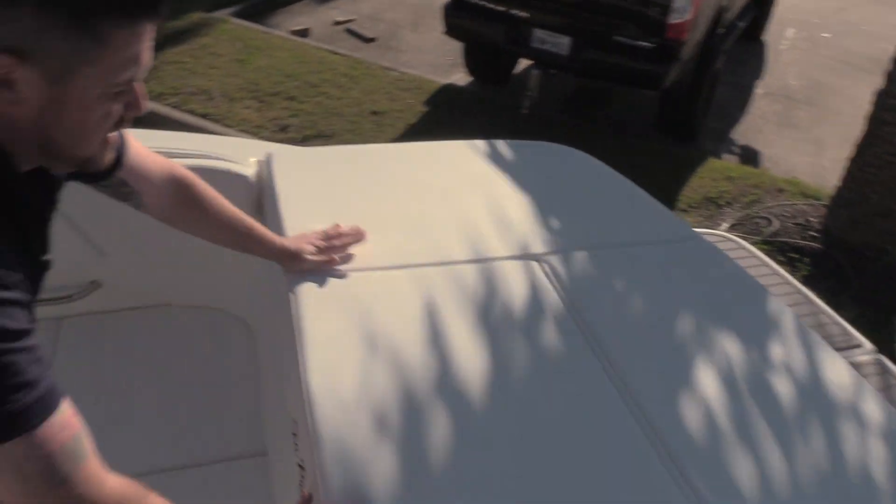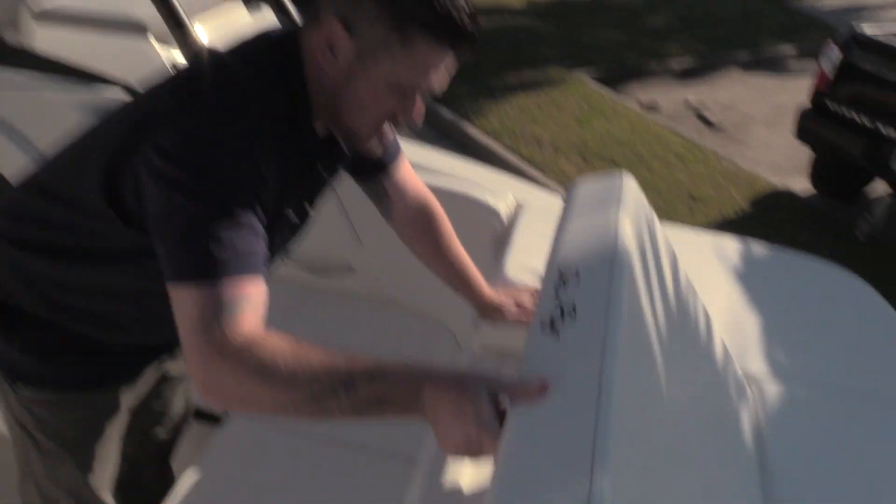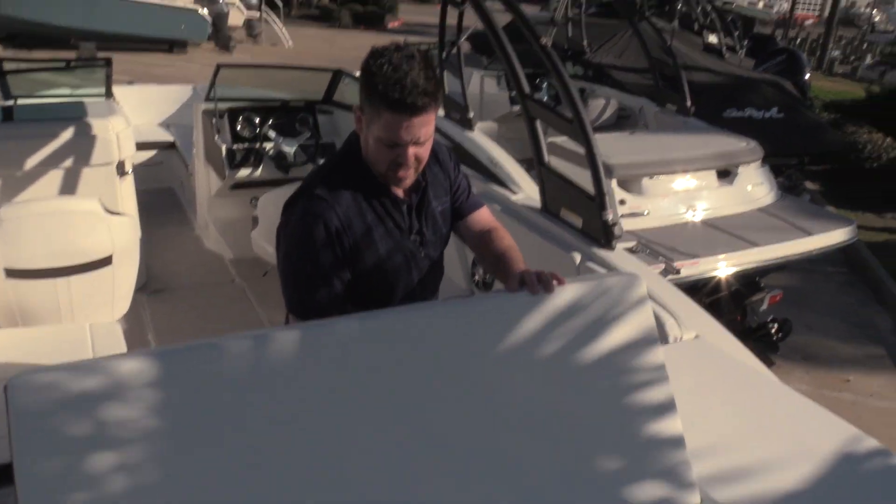Plenty of storage over here as well — you can fit plenty of life vests over there, anything you can think of. Also, this backrest flips up and gives you a nice outward-facing position if you want to watch the sunset or if you're fishing out the back of the boat.